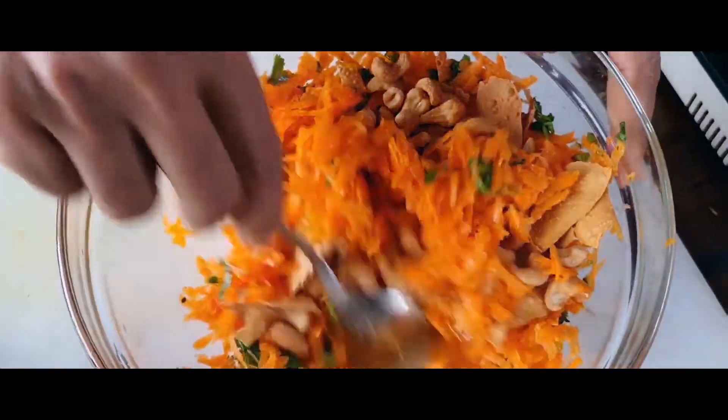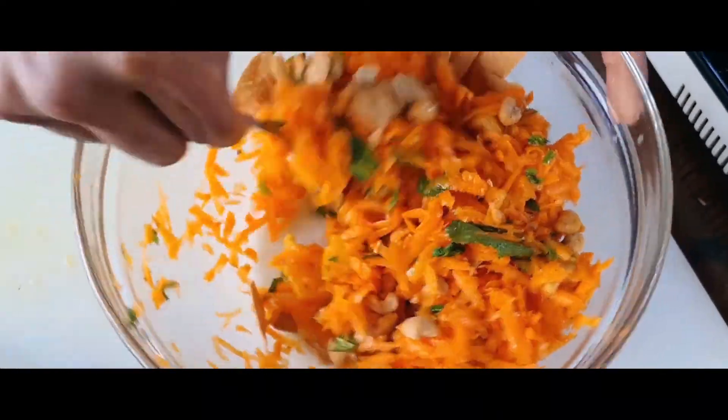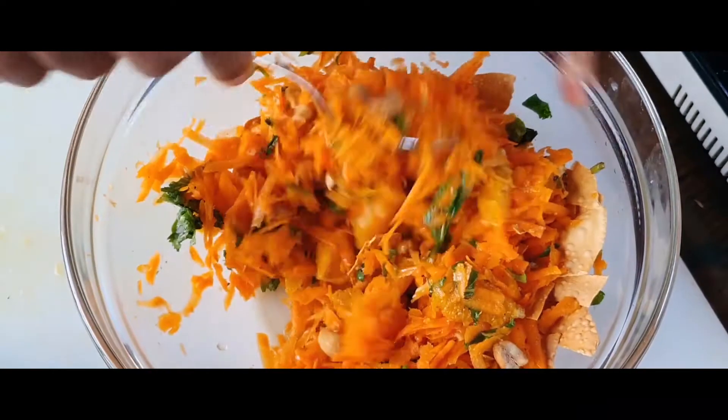Let's give it a nice mix, then plate it nicely, add our halloumi cheese, and that's it — our salad is ready.